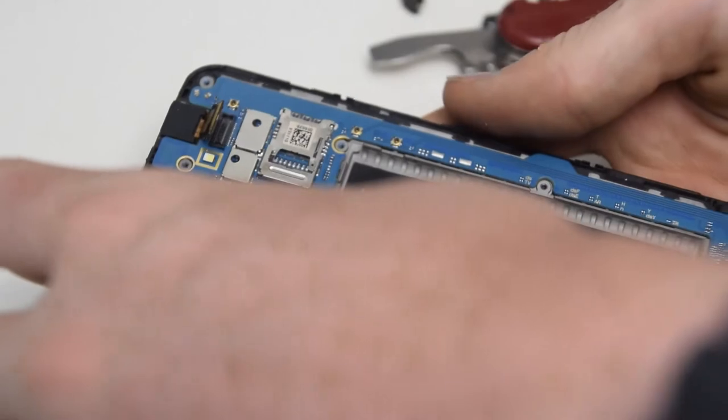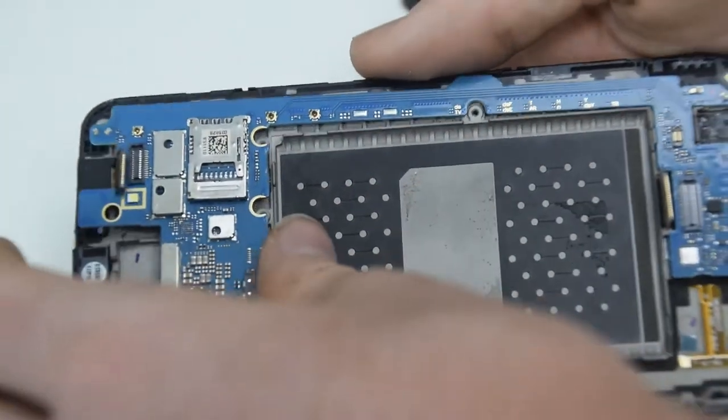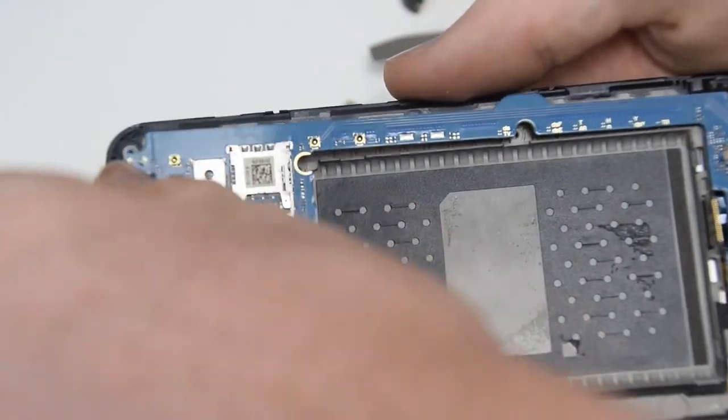Here's the motherboard. The only thing left would be the display and attached earpiece and the vibration motor, along with some heatsinks and a couple other chips underneath.